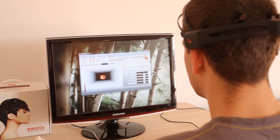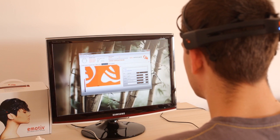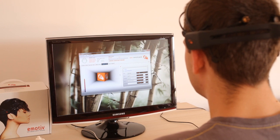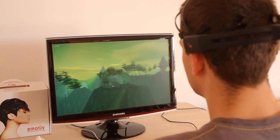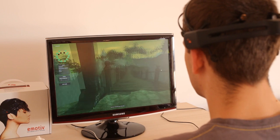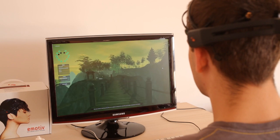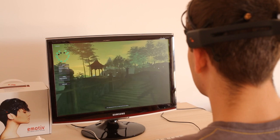One other neat feature that the software suite comes with is an interactive game, so we can see how this would perform in a game environment. Here's our game world — it's not exactly cutting edge, but for now it will have to do. We're controlling movement using WASD and the mouse for looking around, so that's not using the brainwaves, but there are certain elements that we will be able to manipulate.